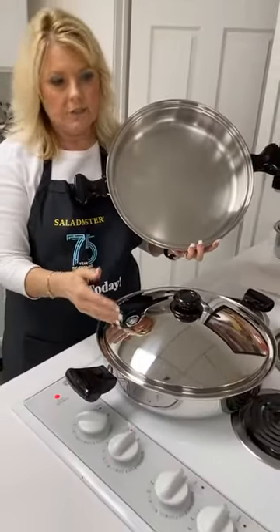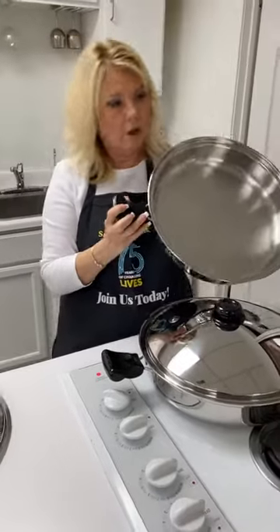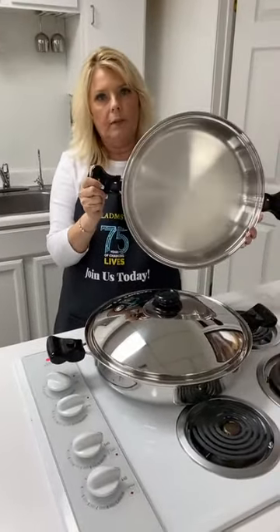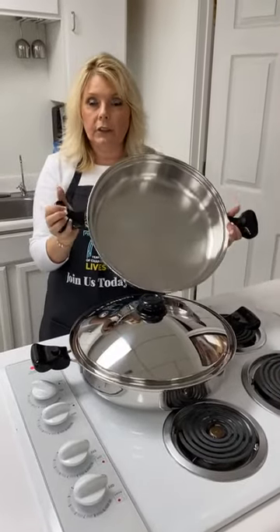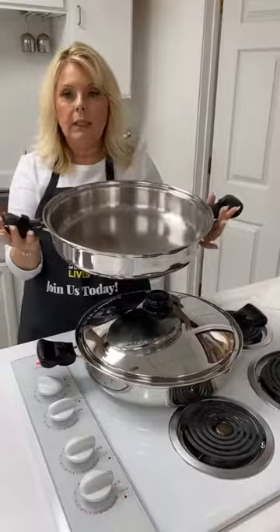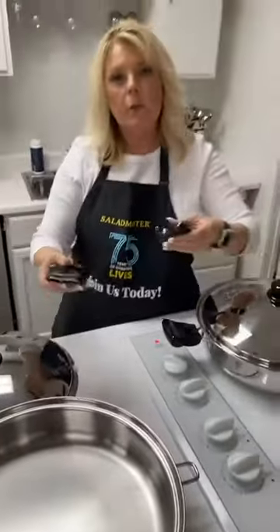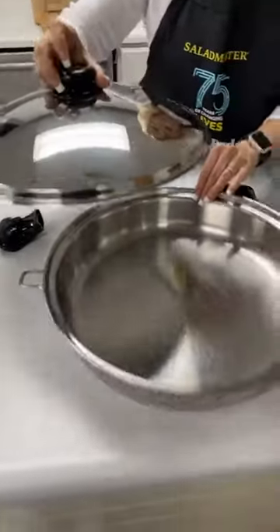This is a 15-inch Salad Master limited edition pan that holds seven quarts of food, and that's what we're doing the lasagna in this evening. You can bake right on top of the stove rather than using the oven, and if you want to use the oven, just detach the handles and slide it right in. Everything is oven proof, dishwasher safe, and has a lifetime warranty.